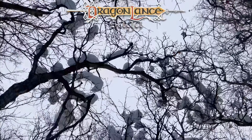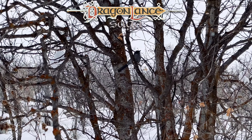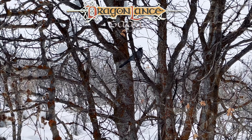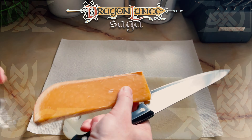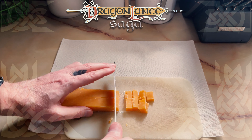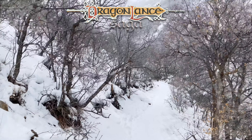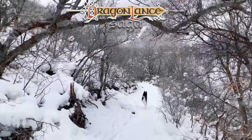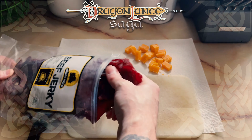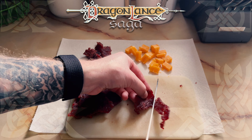Rather than preparing it as a charcuterie board, which is one presentation option, I chose the bagged trail mix style. This will alter the type of cheese, fruit, and meat you decide on. I began by cutting up approximately a third of a cup worth of cheese into bite-sized chunks. Next, I took approximately a fourth of the jerky and cut it up into bite-sized chunks, setting each aside.